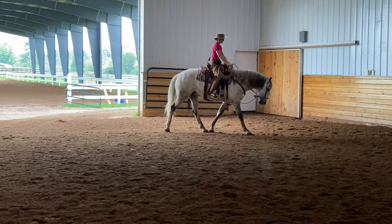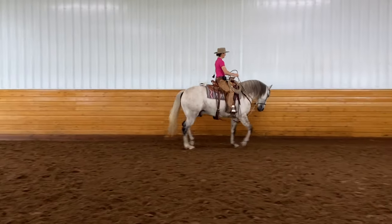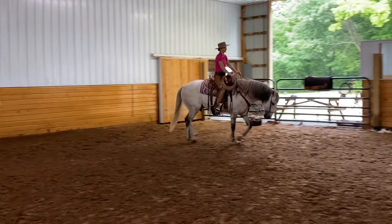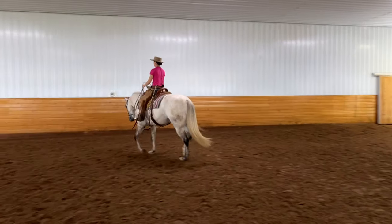Once it feels good at the walk, then you're just going to do the same thing at the trot. The same sort of things might happen - the angle might not be perfect, you might lose a little rhythm, some of these little technical things. It's not that big of a deal, and as you practice it'll get better and better.